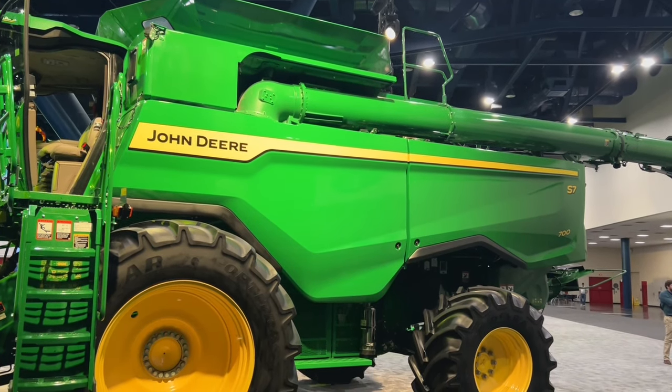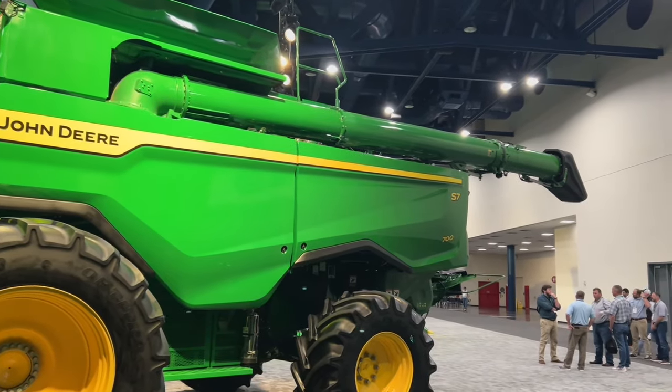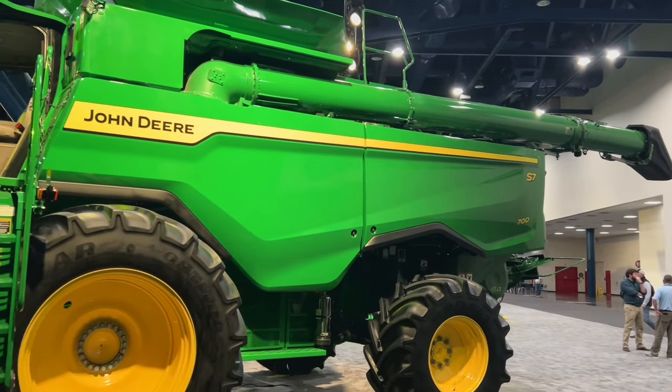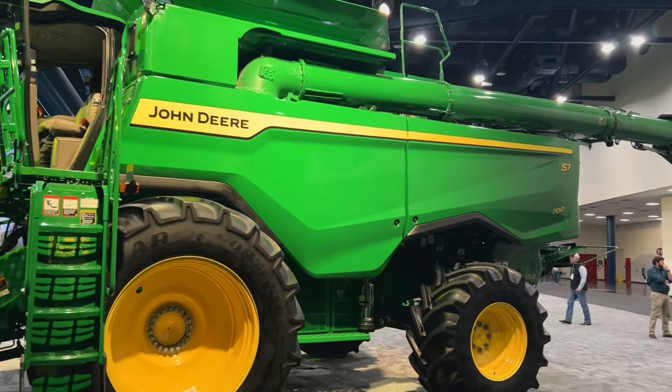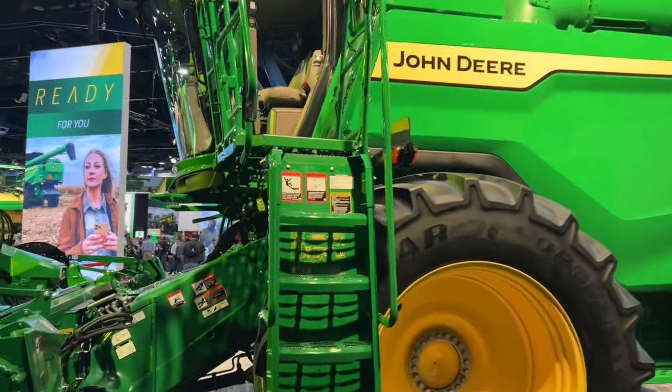And that's not all we're getting from the X9. All the models will have the available cross auger shutoff, adjustable spout found on the X9, premium residue package, harvest automation, and the new cab. We'll take a glimpse up there.